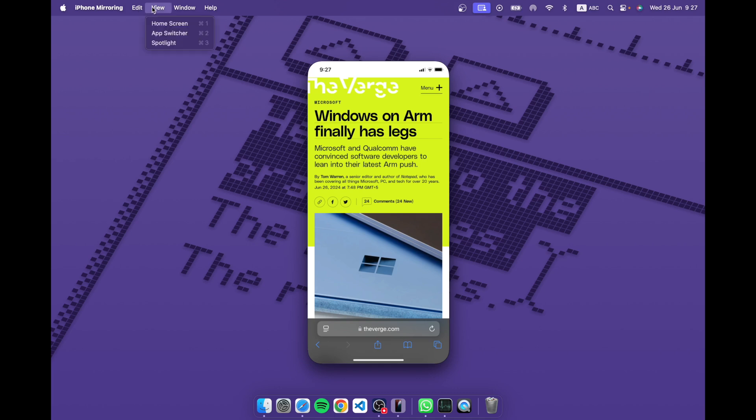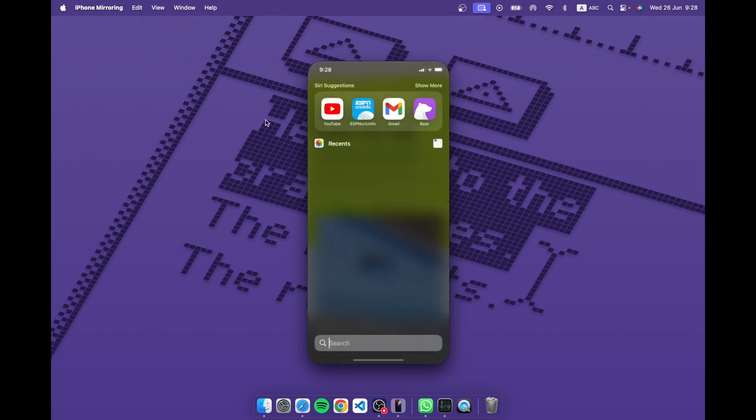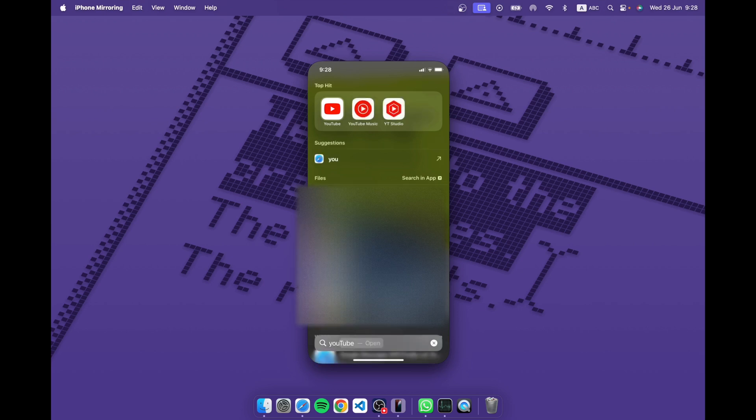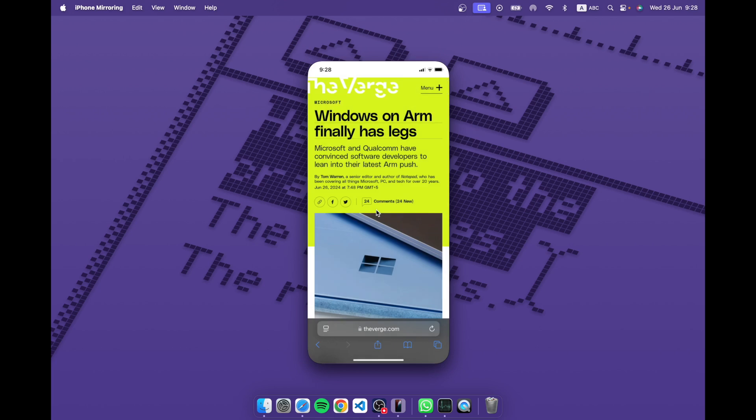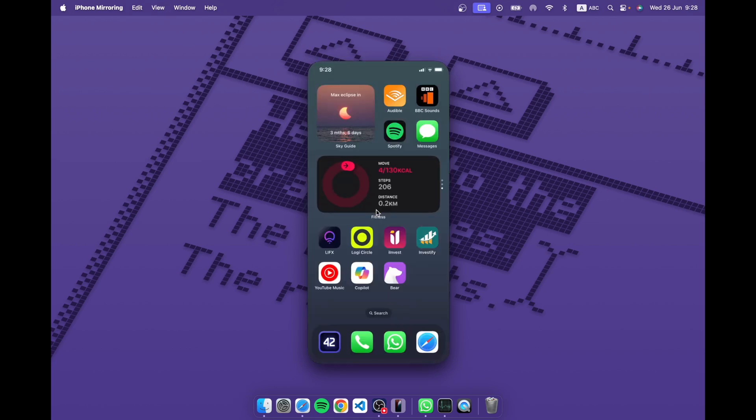There are keyboard shortcuts: the Command key plus 1, 2, and 3 will take you to the home screen, the app switcher, and Spotlight respectively. Let's try Spotlight — you can just type something in, like 'YouTube', just like you would on your iPhone itself, and it works just fine. I use Command 1 to go home.